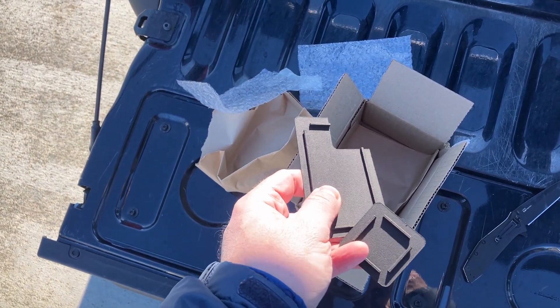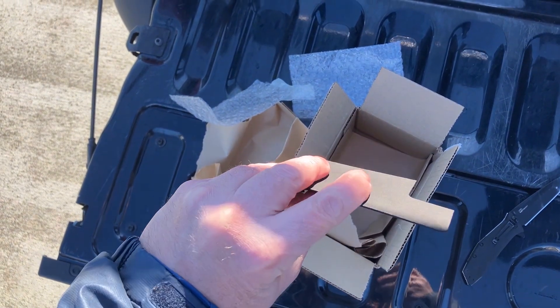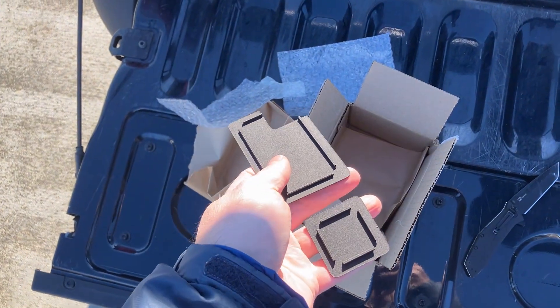You can pick the material. I chose — I can't remember exactly — it was nylon 11 or 12 or something like that. You can choose the material; I chose one that was supposed to be tough but flexible. I don't know a whole lot about plastic materials, but let's see how they fit.